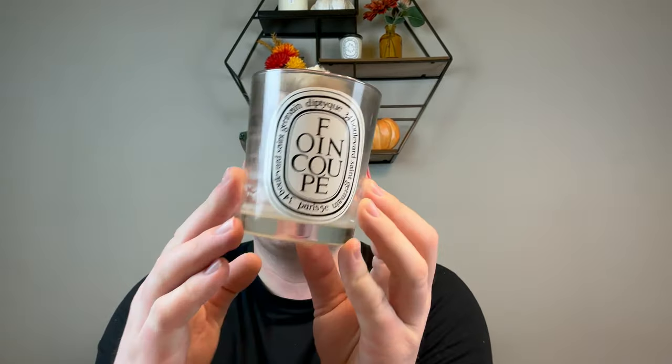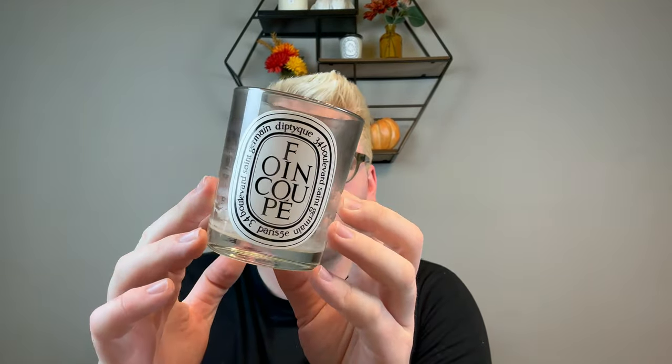I finished a Foin Coupe from Diptyque, which is freshly mown hay. I love this scent. It did get a little off-center because I let it burn out, which you should not do, but I like to get every drop out. It's so fresh and truly has that herbal, warm, hay-like fragrance. It truly smells like hay, which for a fall fragrance is really interesting. I had this on a table with mums and some fake hay — it was really pretty. I love the Diptyque fragrances. They're very expensive — this jar is $72 — but I love the fragrance and will continue to purchase Diptyque.